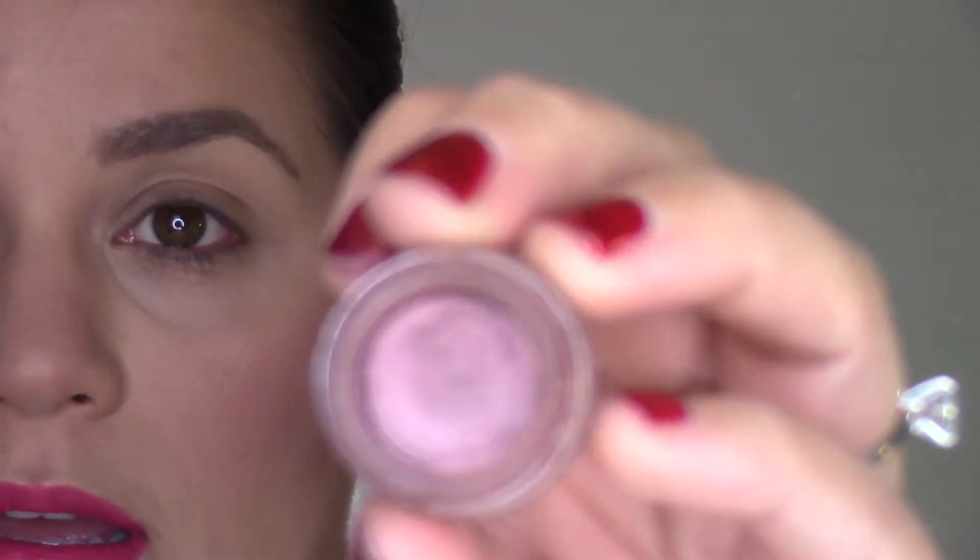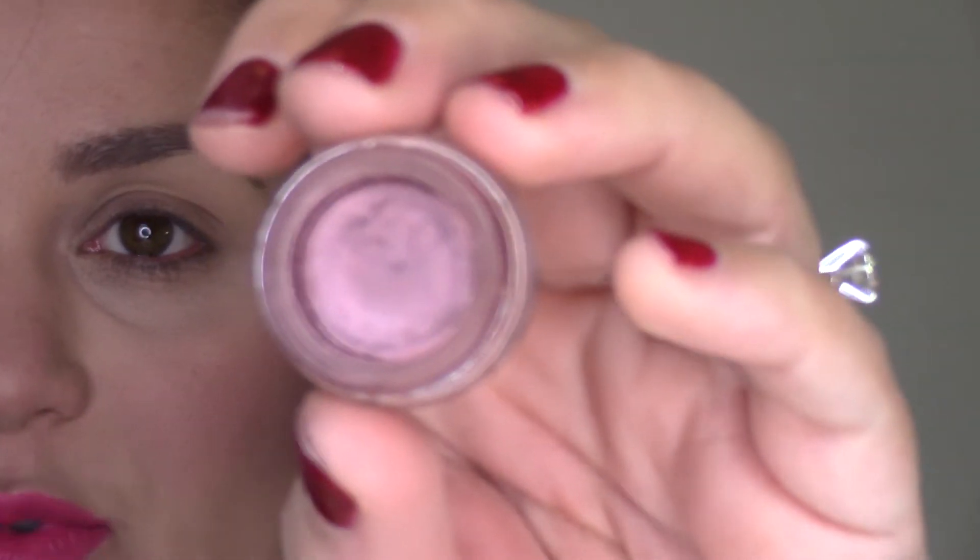I'm going to go ahead and fill in my brows and prime my eyes, and I'll be right back. So this is the eye look we're going to create. Rather than using a traditional eye primer today, I'm using the Tarte Amazonian Clay Waterproof Eyeshadow in Shimmering Plum as an eye base — it's a cream shadow. I'm just going to tap that on the lid without worrying about being too precise, because there are tons of layers going on in this look.